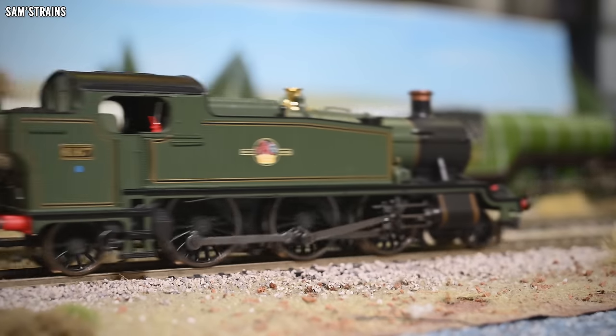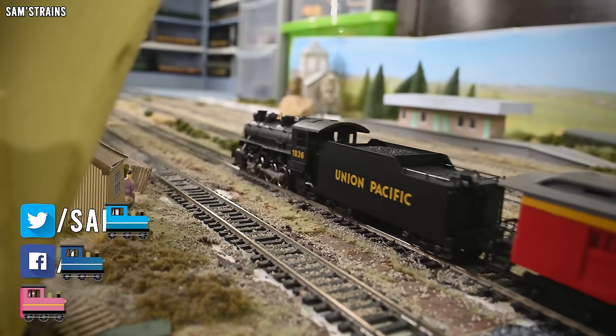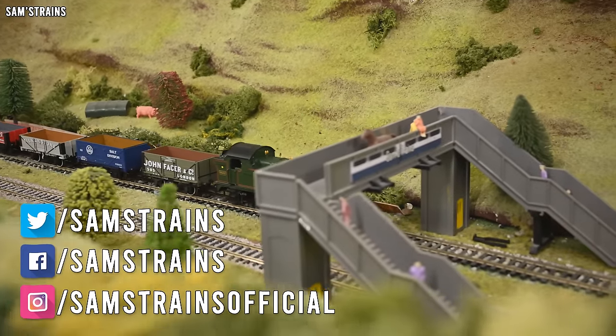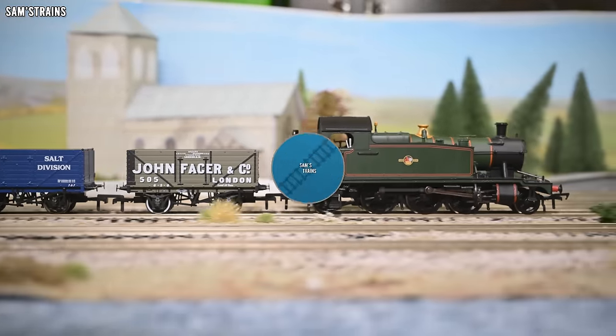Hello there everybody, Sam's Trains here and welcome back to the railway. Today we're going to be taking a closer look at some of the prairie locomotives available in model form. The prairie wheel configuration seems to be very rare, particularly over here in the UK.